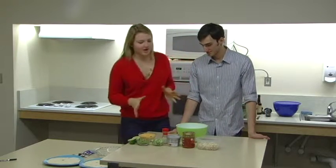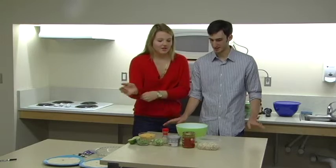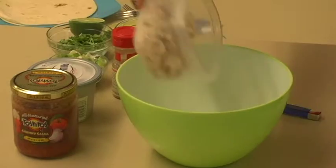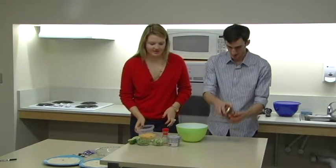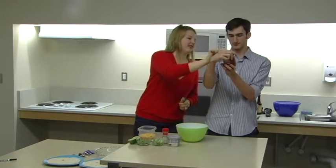First we're going to start by making the filling for the taquitos. So we're going to start off with the chicken first, and we need a quarter cup of salsa. Would you mind putting that in there? How much of this do you think is a quarter cup? Probably like that.